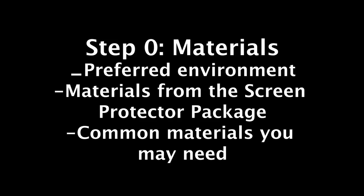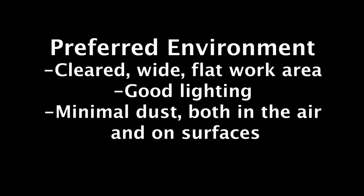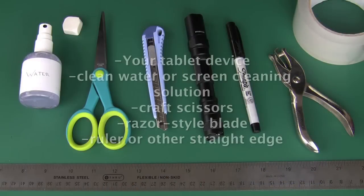Materials. Let's go over the materials that you'll need during an average installation. You'll need to work in a bright environment, preferably with minimal airborne dust. You'll need the contents of your universal tablet screen protector package: the screen protector, dust isolation sheet, and microfiber cloth. You will also need your device.